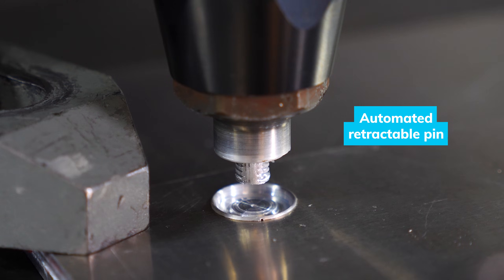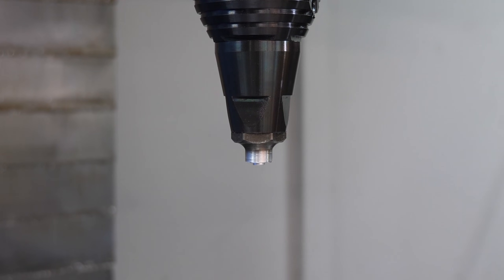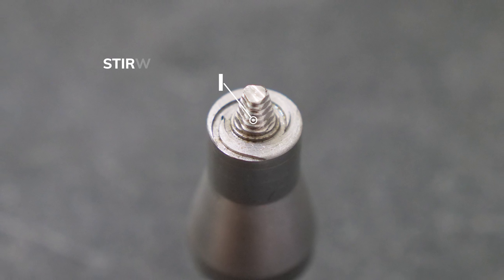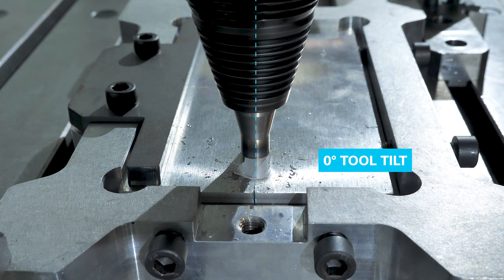FSW tools with retractable pins are also part of our range, designed for applications where the pin withdraws seamlessly after welding. Thanks to their conception, our tools eliminate the need for a tilt angle during welding, simplifying the process.